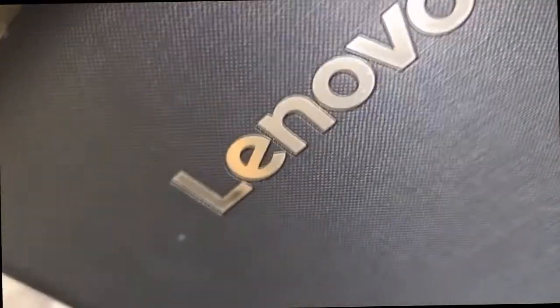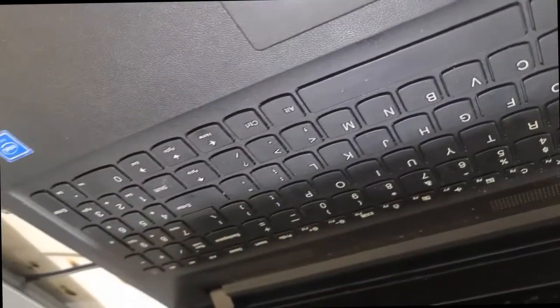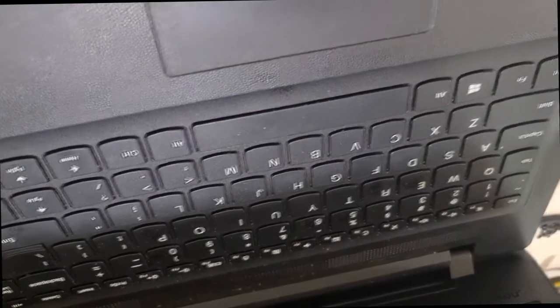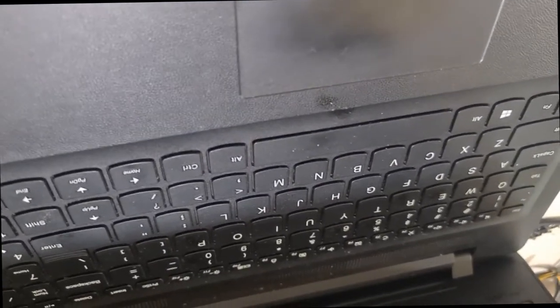Today we're making a video for the Lenovo IdeaPad 110. It gets a charging light when connected, but the machine won't work. We will open it, diagnose it, then fix it. We'll start with voltage testing. This video is for beginners to get an idea about voltages and the rest.